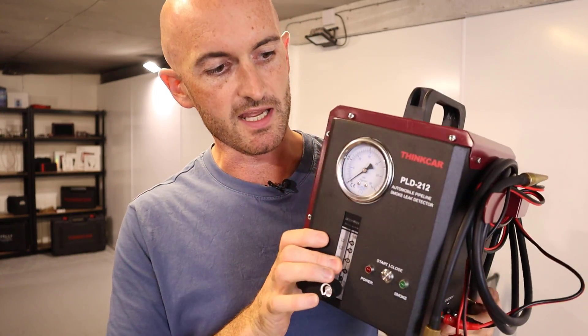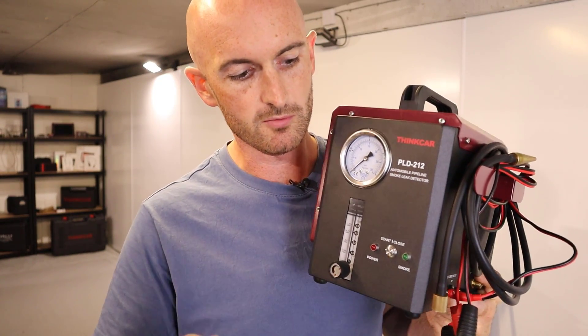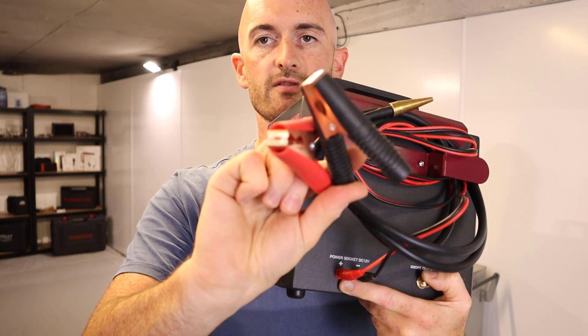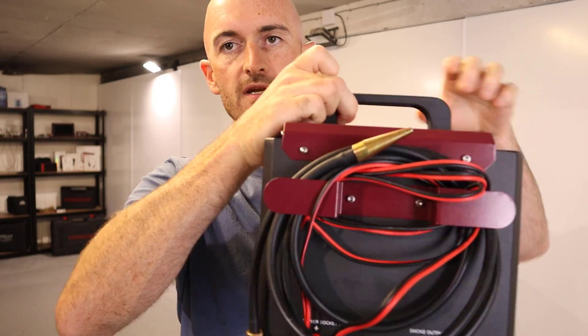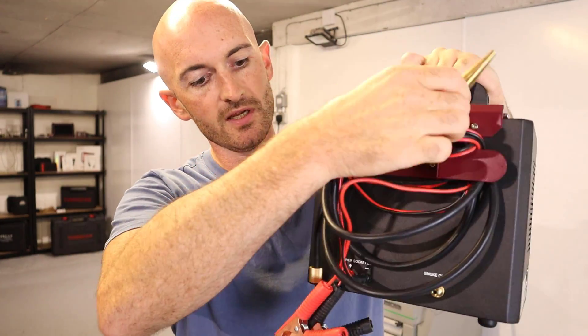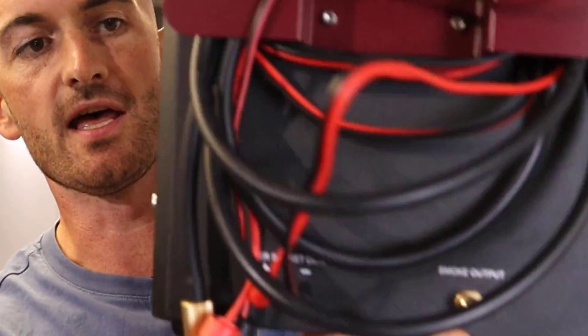This Thinkcar smoke detector is pretty straightforward. It's powered by the 12-volt battery on the vehicle via these crocodile clips. On the side we've also got this smoke pressure hose and that just screws into the side of the machine.